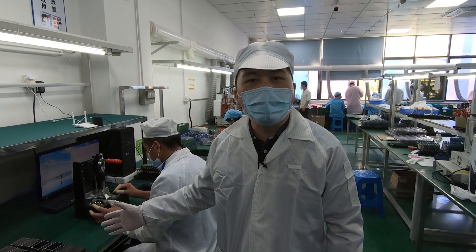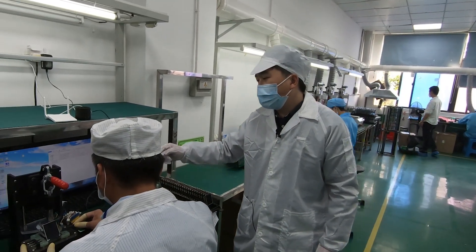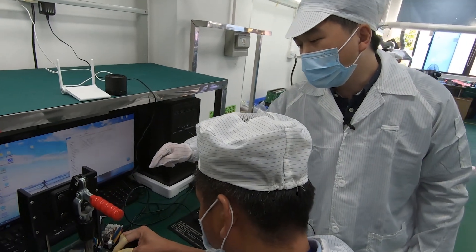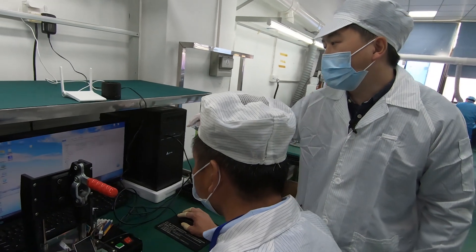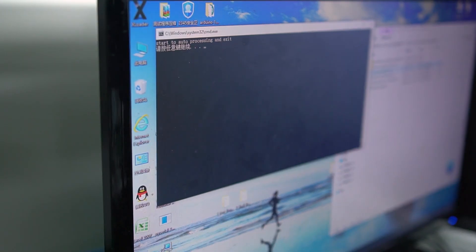Here is our functional testing station for the wear terminal. First, we will place the board into the test jig and power on the board. The first step for the testing is to program the bootloader for the product.